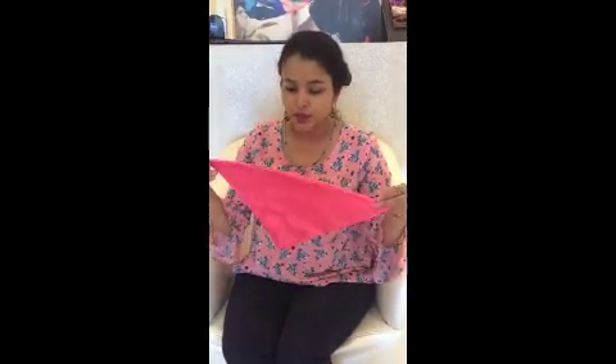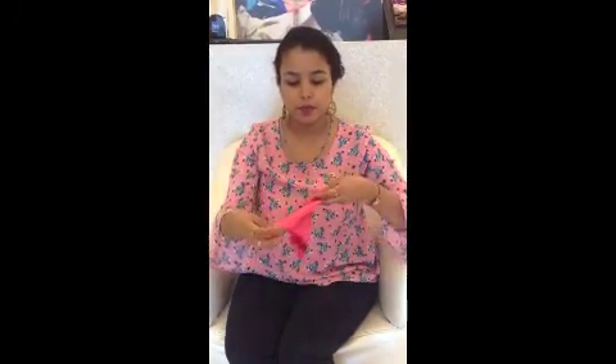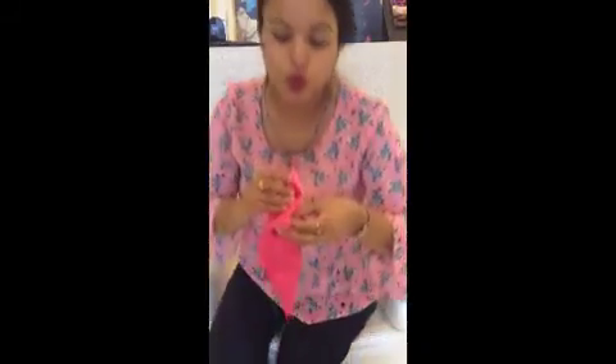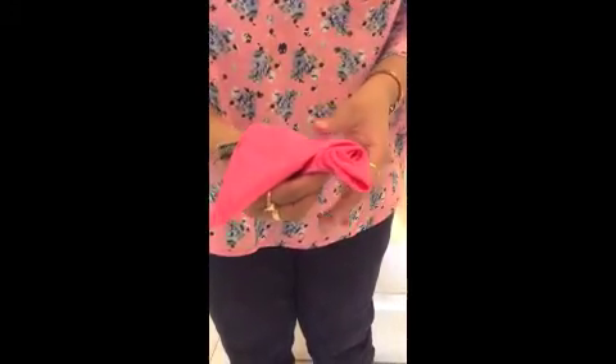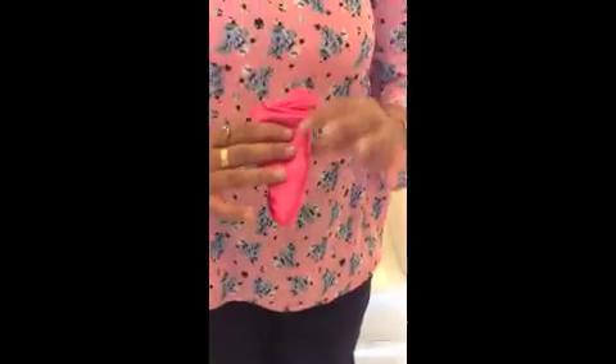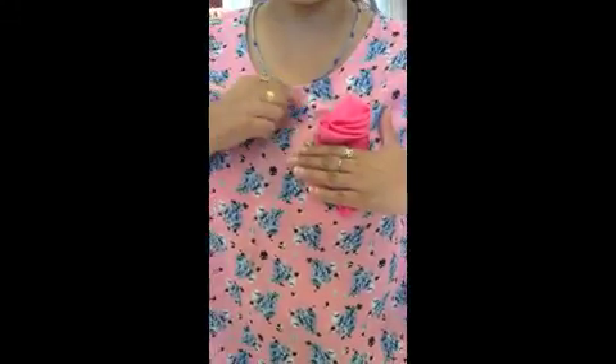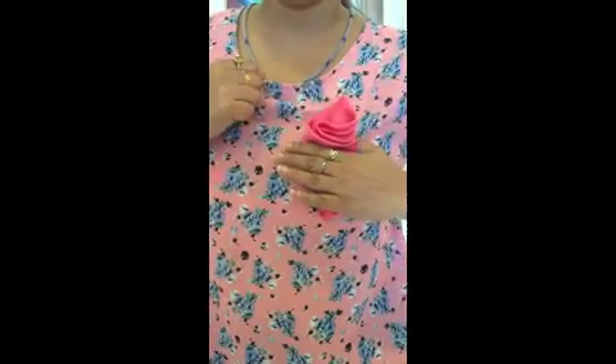Another one I can tell you. Hold it like this in a triangular format, and then fold it like this. Make a triangle, reverse it, and then again take the fifth layer. You can see all these layers, and you have a nice pocket square in your pocket like this. Then fold it like this.